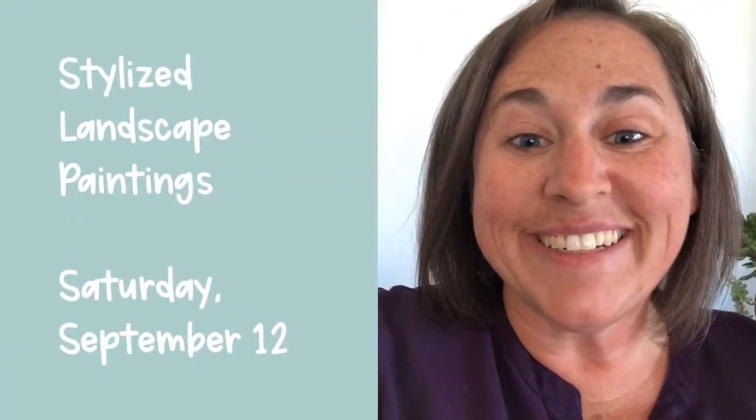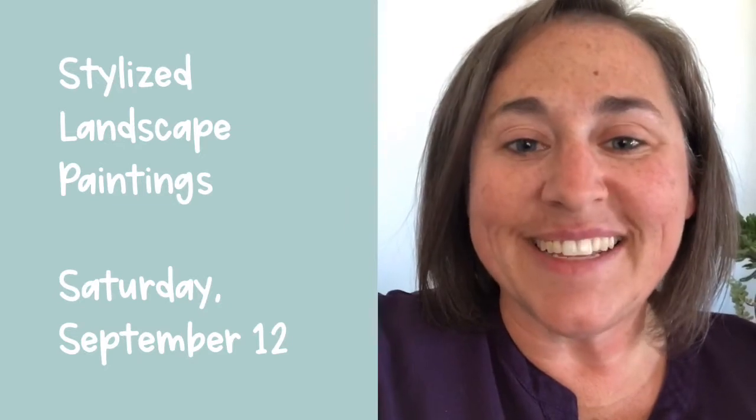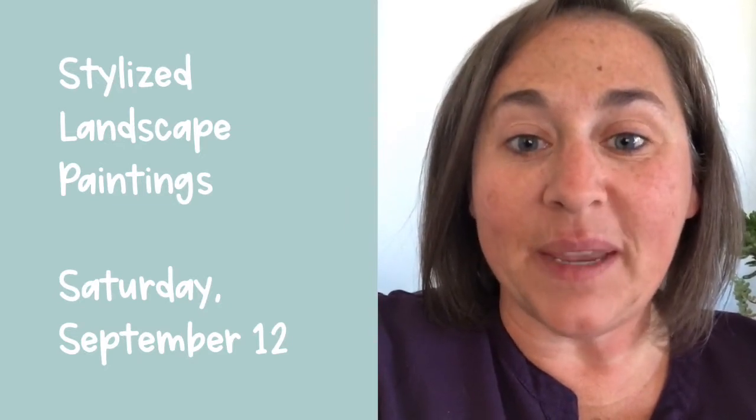Welcome to Summa Family Day. My name is Alisa Peterson and today I'll teach you a little bit about painting landscapes.